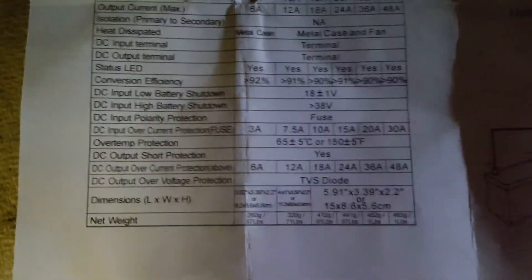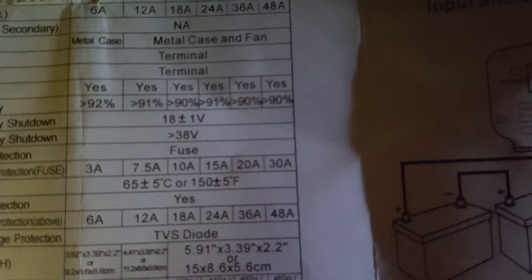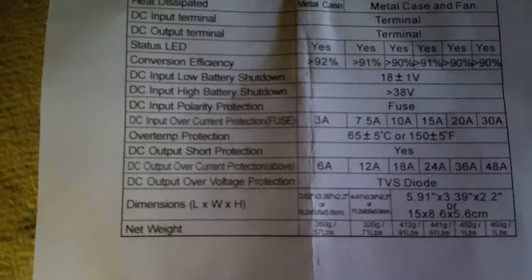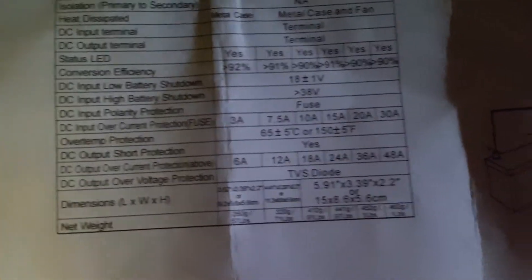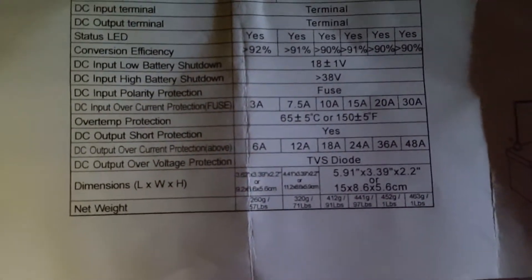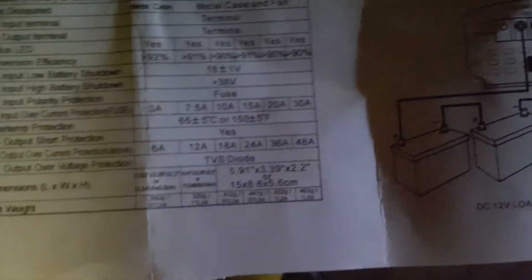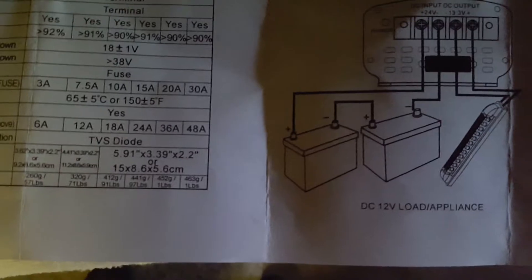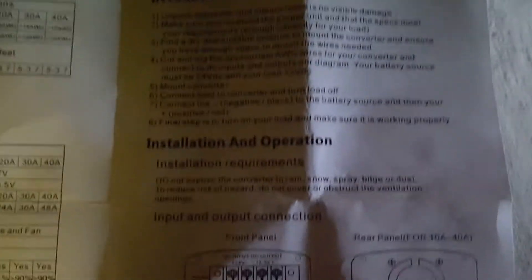Over-temperature protection kicks in at 65 degrees Celsius or 150 degrees Fahrenheit, plus or minus 5 degrees. There is DC output short circuit protection and output over-current protection at 48 amps. DC output over-voltage protection uses a TVS diode. The unit weighs about one pound and comes with instructions, installation guides, and disclaimers.